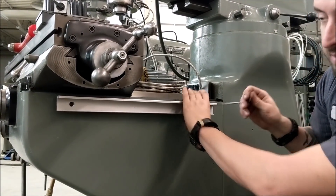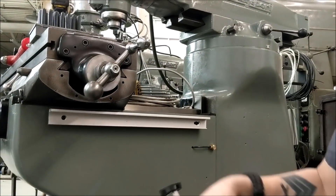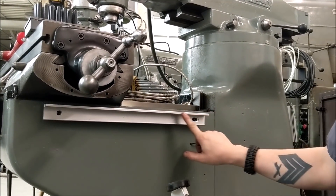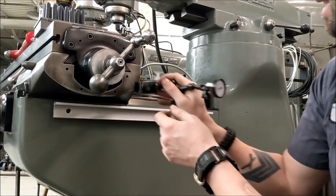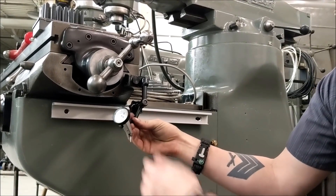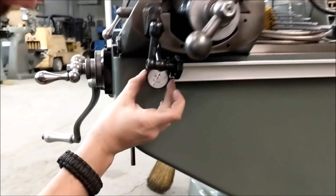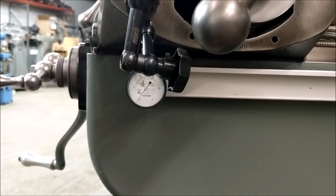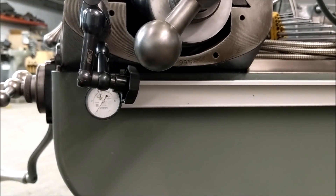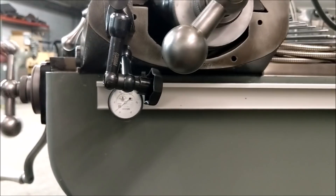AccuRite scales have to be flat and parallel within 10 thou from end to end. Every time you mount one of these, we're going to indicate off the top of the backup spar and off the side of the backup spar to make sure we're within tolerance. If you don't get within tolerance, your scale will work for a little bit and then it'll die — and that's not what anybody wants. So I've got the quarter-20s kind of tightened and centered, and we'll go back and forth to make sure we are flat within 10 thou.